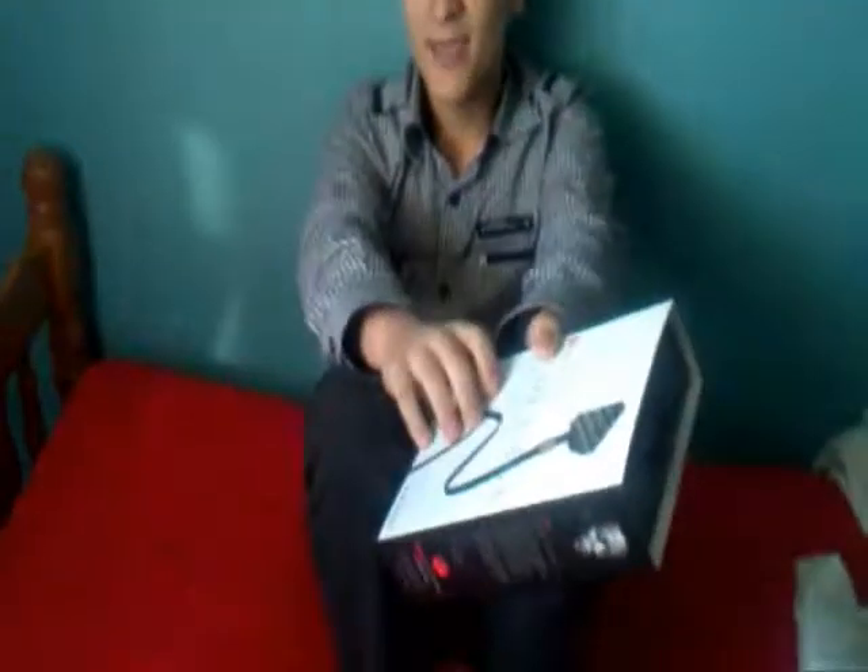Hello YouTube! I just got my Lady Gaga Heartbeat headphones today and decided to do a little review on them. They come in three different colors: black, white, and red, I think. These ones are black.